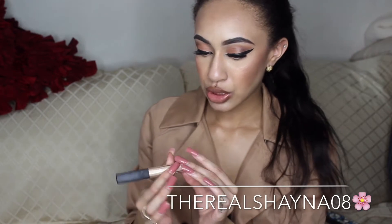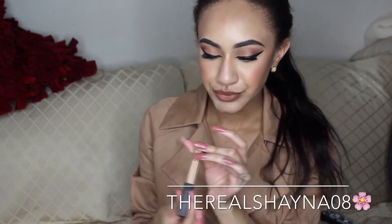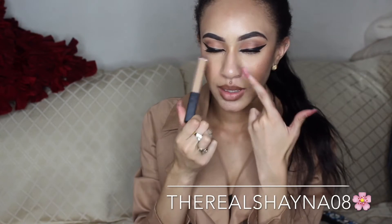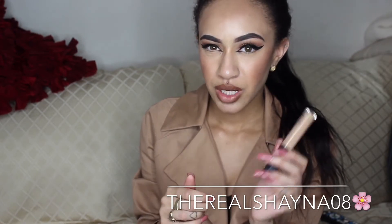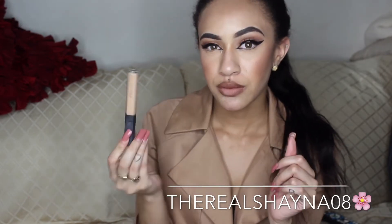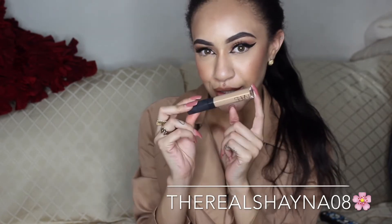The next thing I purchased is the NARS Concealer in Medium to Ginger, which is this one here. I'm wearing it right now under my eyes. I love this. It's full coverage in my opinion, and I don't really need that much on my face. A little goes a long way with this concealer. Currently, this is my favorite concealer.